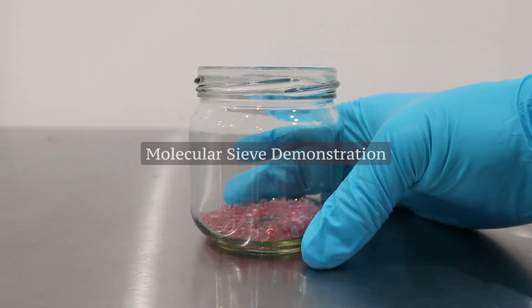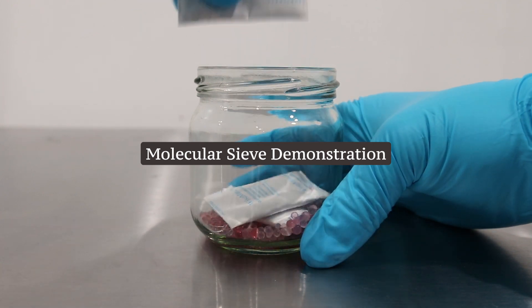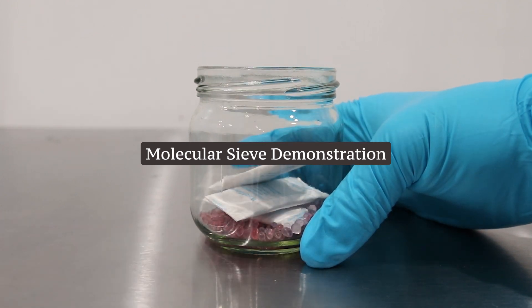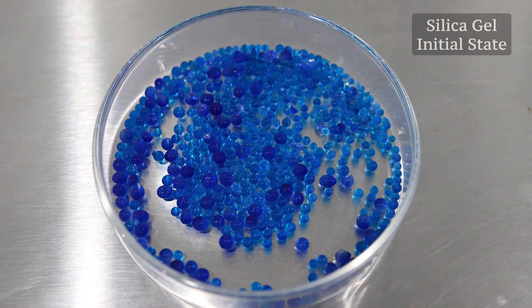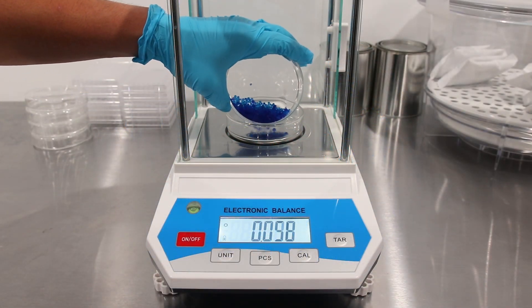In this video we will explore the impressive efficiency and rapid moisture absorbing abilities of molecular sieve. Our demonstration begins with blue indicating silica gel, and we measure its weight in grams. The initial weight is 10.038 grams.